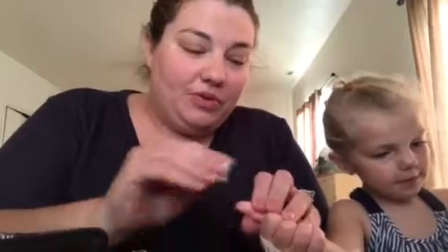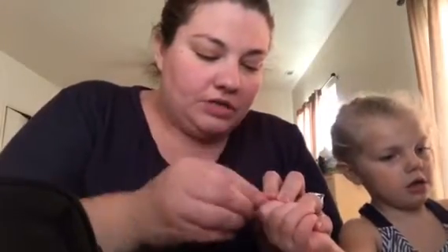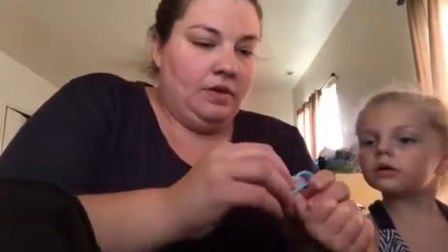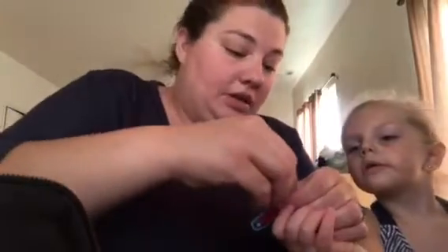She is three years old, for those of you who don't know. She turned three in June, and she is a trooper. So I just clean her finger, then we poke her, get some blood in the tester, and then we get to put a band-aid on. While it reads, I put her band-aid on.